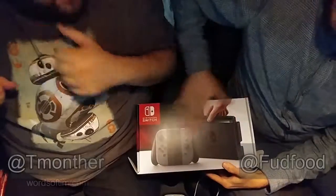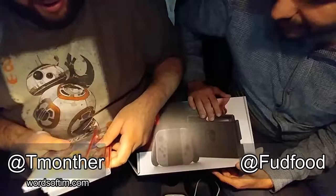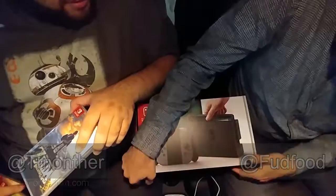This is the Nintendo Switch, hot off the press. A very impulsive purchase from your side. Yep, thanks to Timmy. I found out they're selling it today — he literally called me and told me that the Switch is in town.